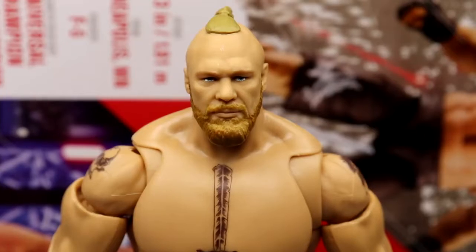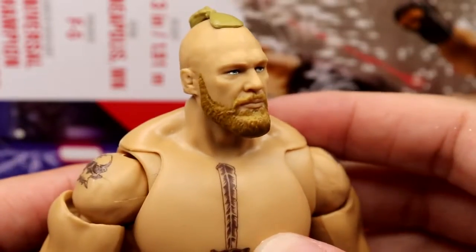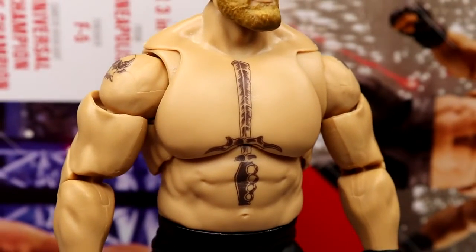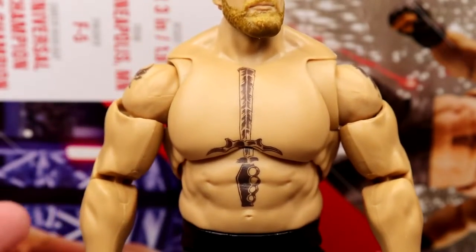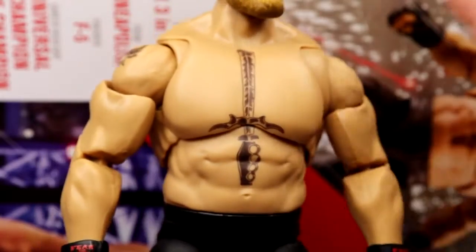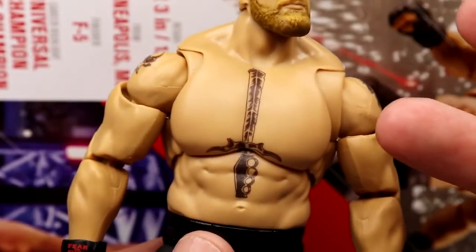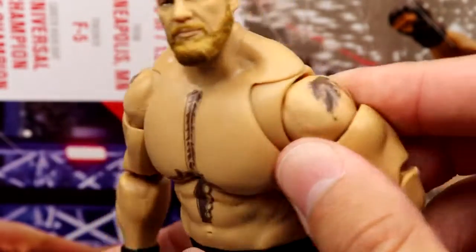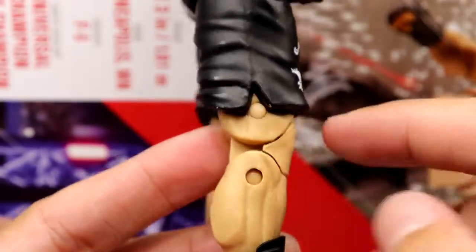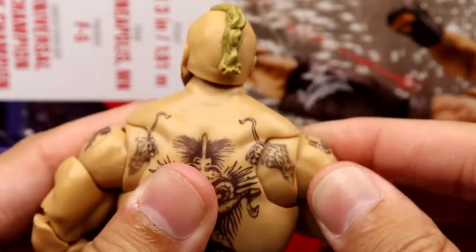Getting into Brock Lesnar himself — starting with the head sculpt, it's solid and captures him well. Going into the torso, I love how seamless it looks on the Ultimate Edition. One thing that's crazy about this figure is it doesn't have the gloss that the other one had — it's like matte plastic. It uses the same mold but feels all new. You get the seamlessness, the tattoos, pinless double-joint arms, butterfly joints, and the black shorts from the previous Ultimate Edition. You get the waistband and the tattoo on the back continuing through the butterfly joints.